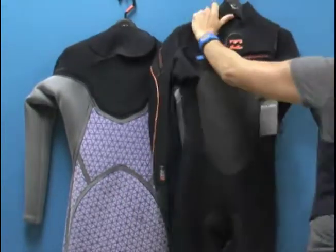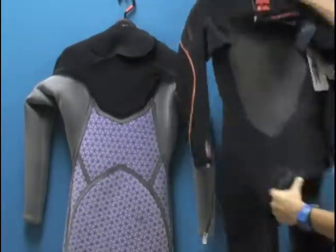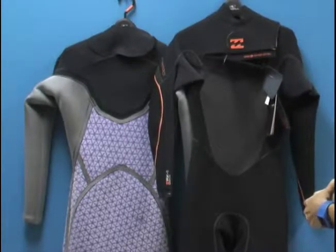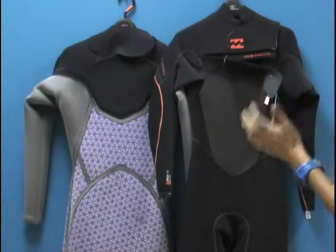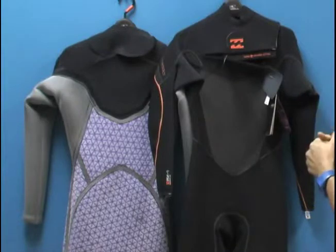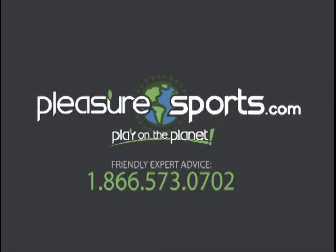From a technology standpoint, this wetsuit is so light — this is a super light wetsuit. Even moving up the furnace line, you'll notice that the Zeros are super light. If I missed any features on the Zero Drymax suits, take a look at these Billabong suits on our website at pleasuresports.com.